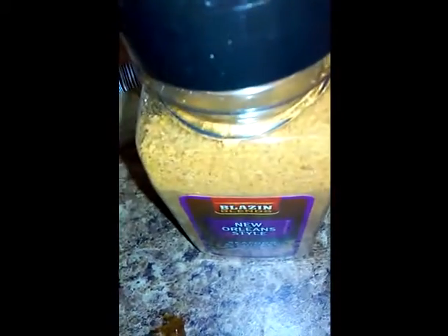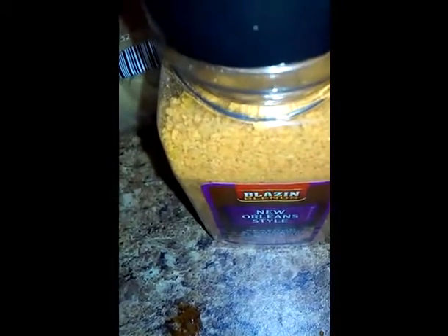The next thing we're going to do is put one tablespoon of Creole seasoning, but I'm using New Orleans style seasoning. I think it should be the same thing, so we're going to put that in there.